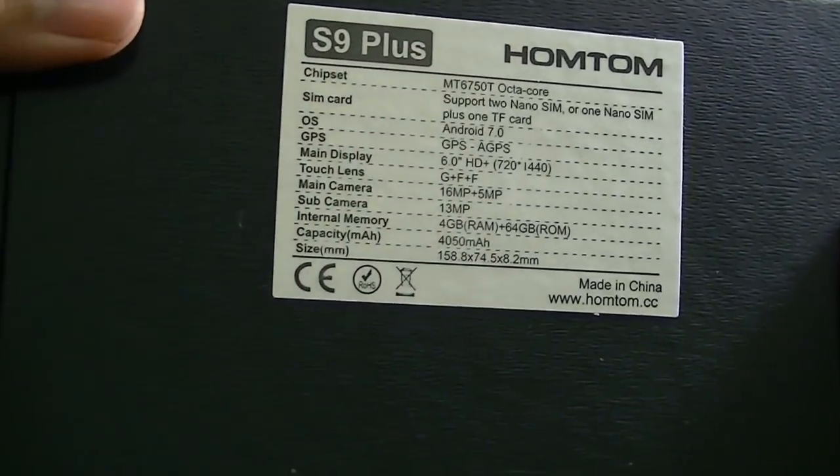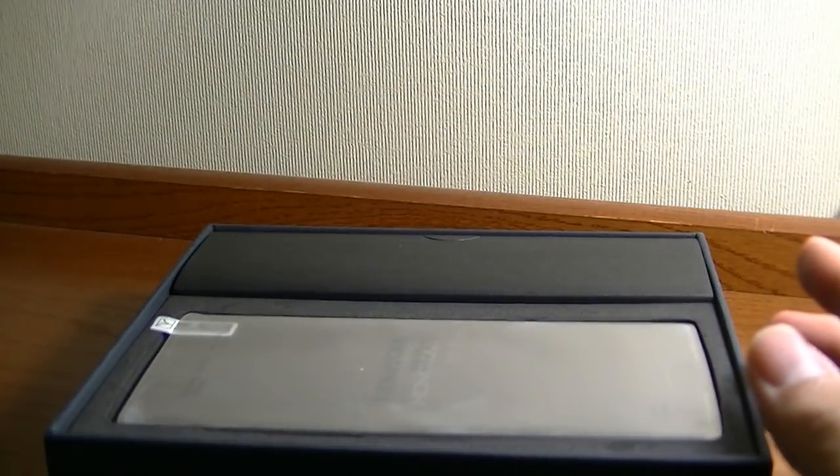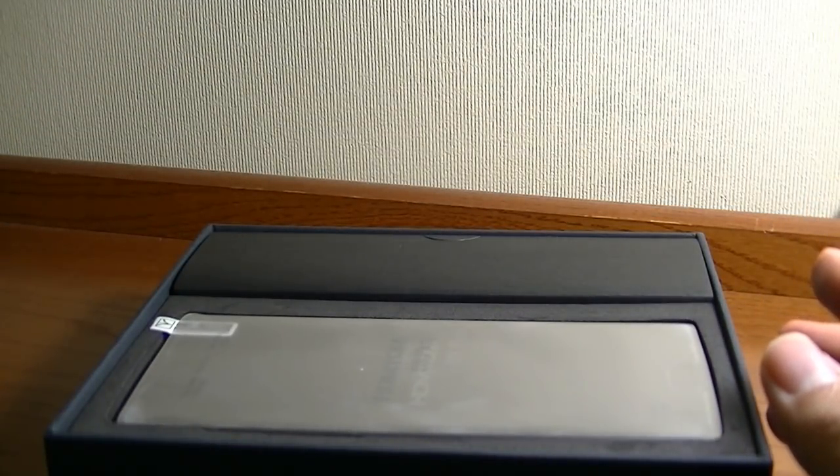The battery is 4,050mAh, combined with a slightly lower screen resolution of 720p. It should last you for around two to two and a half days before you need to recharge it again.